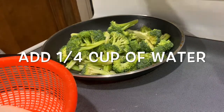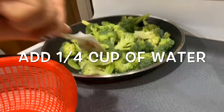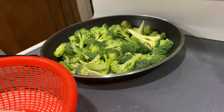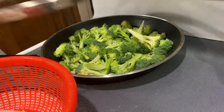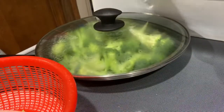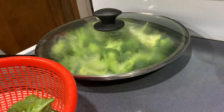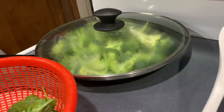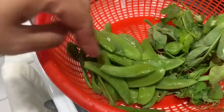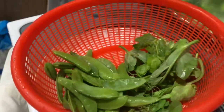Remember, the heat has to be on high heat. Then I'm going to get it over. For about less than a minute, I'm going to add the sugar snap peas in there. I have about not even a quarter of a pound.